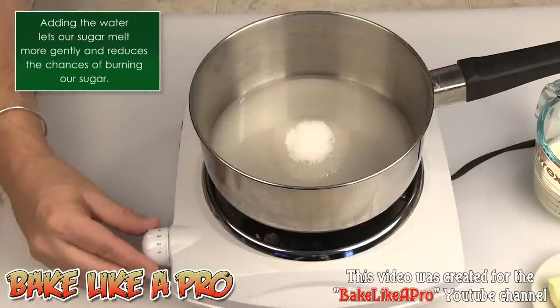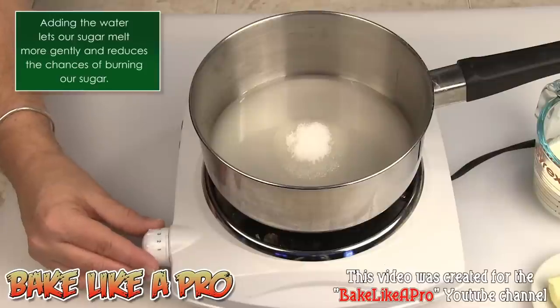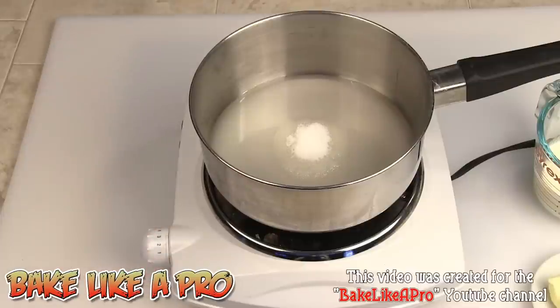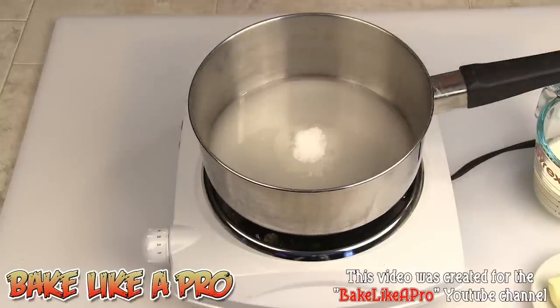My little hot plate gets very hot very quickly, so I'm going to leave it at about medium and just let this go, letting it very slowly and gently come up to temperature. I'll pause the film for now, wait a couple of minutes, and once it starts doing what it needs to do, I'll come back.